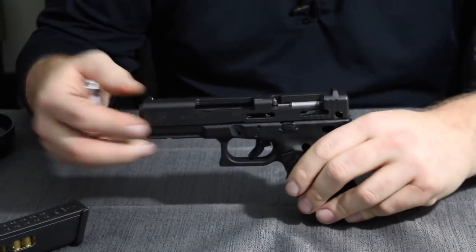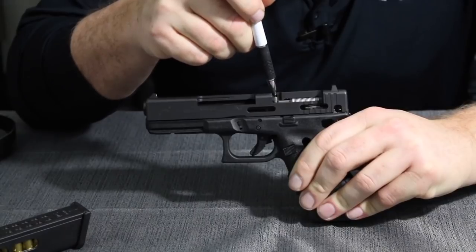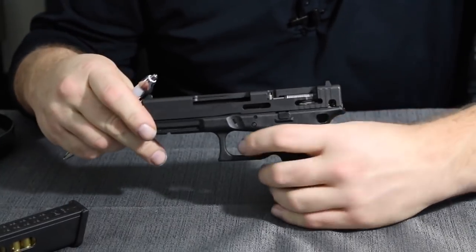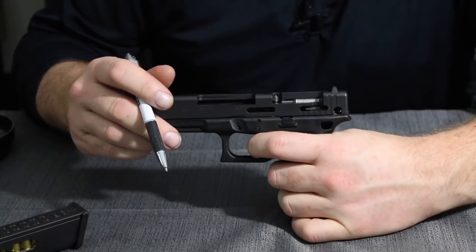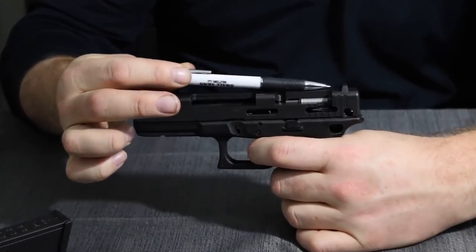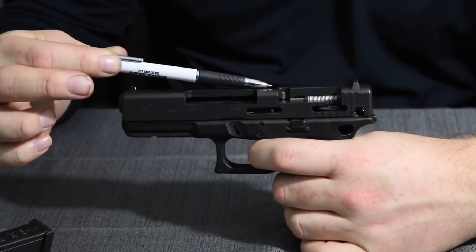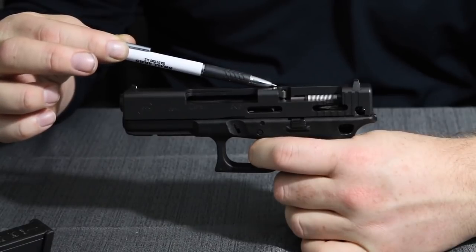The next is referred to as the firing pin block, and that can be seen right here. As you watch when the trigger is pulled to the rear, you can see how the trigger bar lifts upward. And now what's happening is as the trigger is being pulled, the striker is being pulled to the rear, and with the trigger being pulled almost all the way, we now have the firing pin block disengaged.